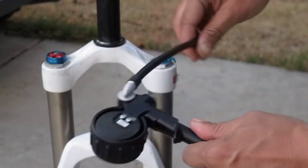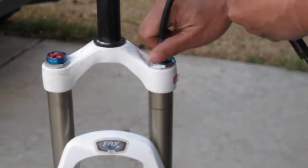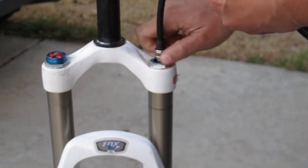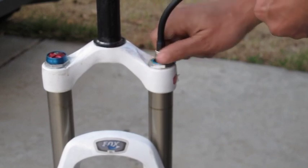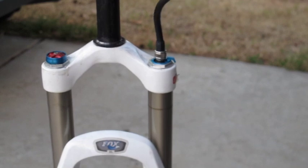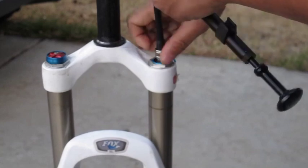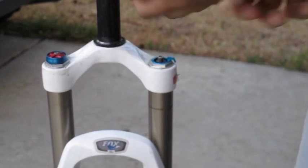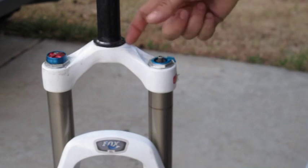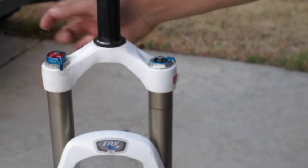Now put air back in the fork. For this particular fork I usually run between 50 and 60 PSI. Then go ahead and remount everything on the bike and test it out, making sure there are no oil leaks.